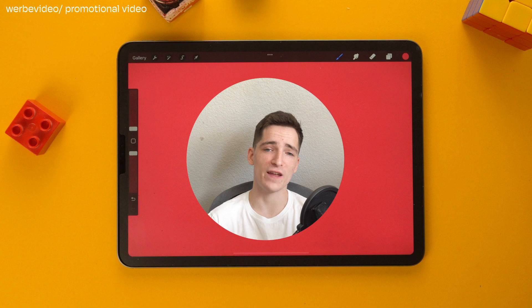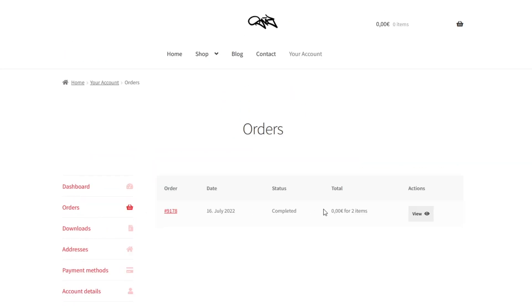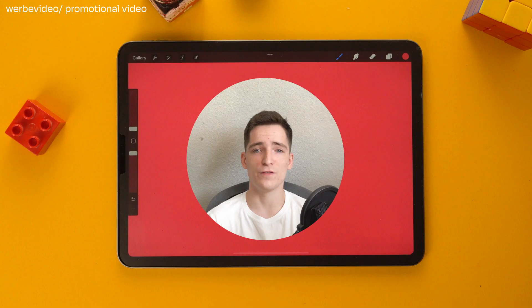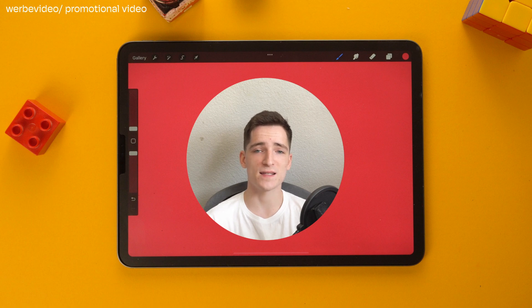A quick reminder: if you already have the pack you don't need to buy it again — you can simply use the link you already received to access the updated files. You can also access it under your account if you created one on my website. If you cannot find your link just reach out to me and I'll send you a new one. In case you got the pack via Design Cuts or Creative Market, you can simply access the files under your account there.